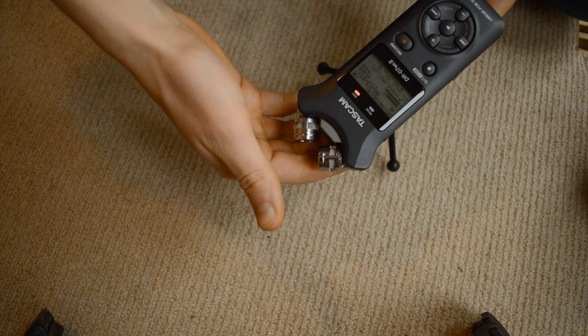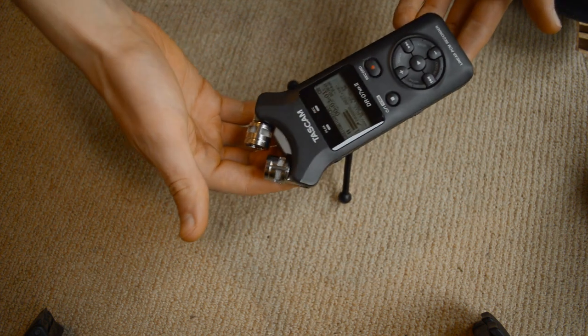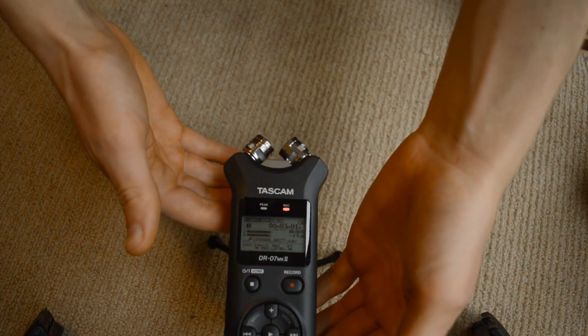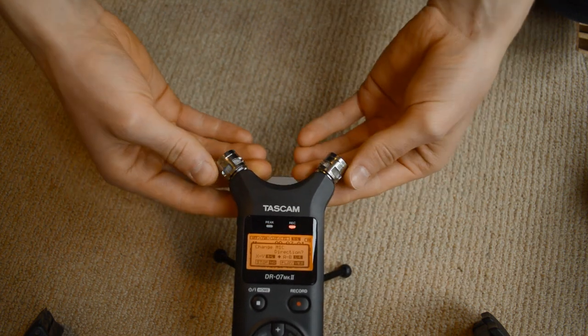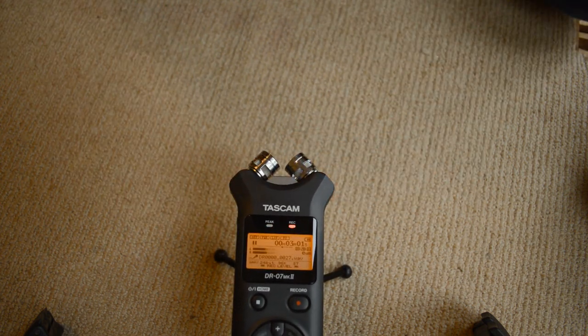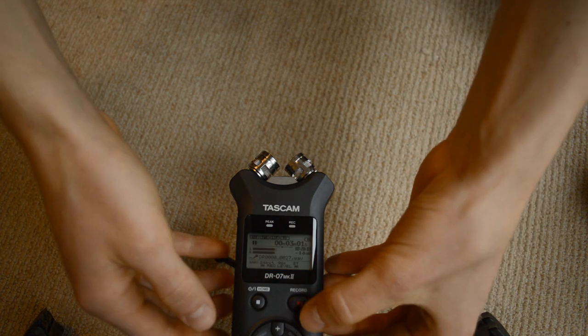I just picked up one of these little Tascam DR07 Mark IIs, and it's a great little audio recorder. You can change the position of the microphones and all sorts of fun stuff. And it's a great improvement over my onboard camera microphone, which is actually what you're listening to right now.